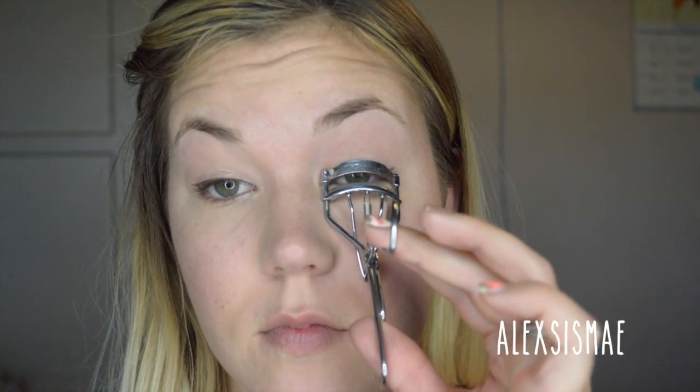Instead of black on top, we're going to do black underneath by tight lining with a gel liner right in your waterline on the top. This gives you the illusion of thicker, longer lashes. Then curl your eyelashes and use your favorite black mascara — I recommend about two to three coats to really enhance your lashes.